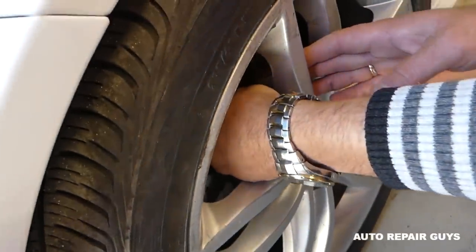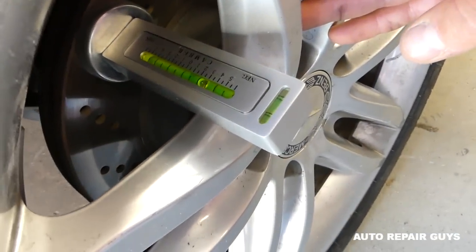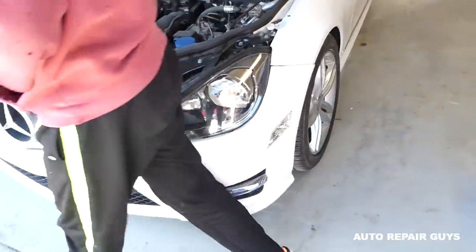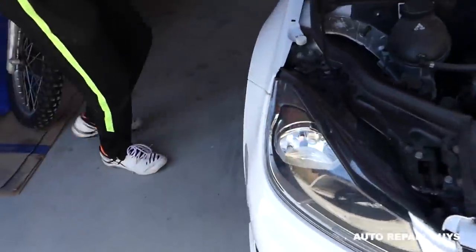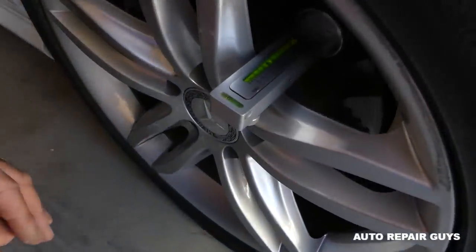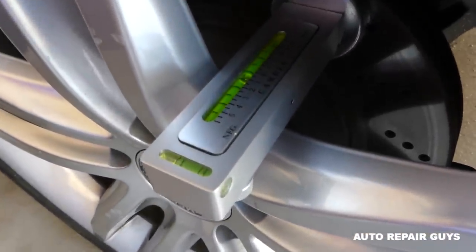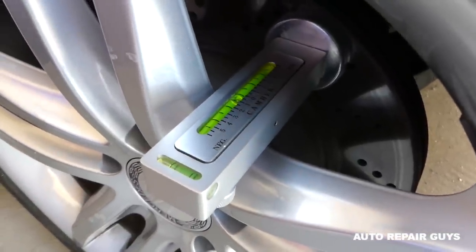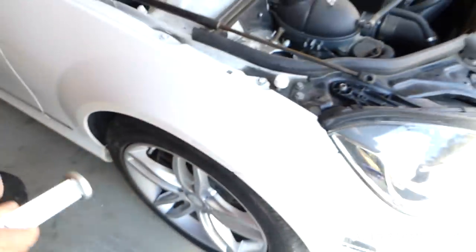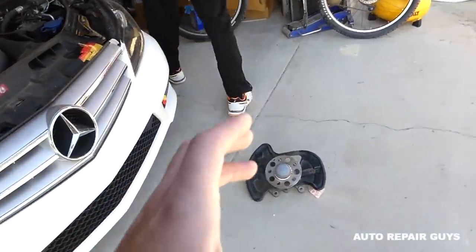We replaced everything else and the only thing left is the hub. Right now we have about two and a half degrees negative camber on this side. Let's check the other side - that side wasn't hit, everything is good, everything is as it should be. On the damaged side we need to get between half and 0.75 degrees, so we have about two degrees of difference.